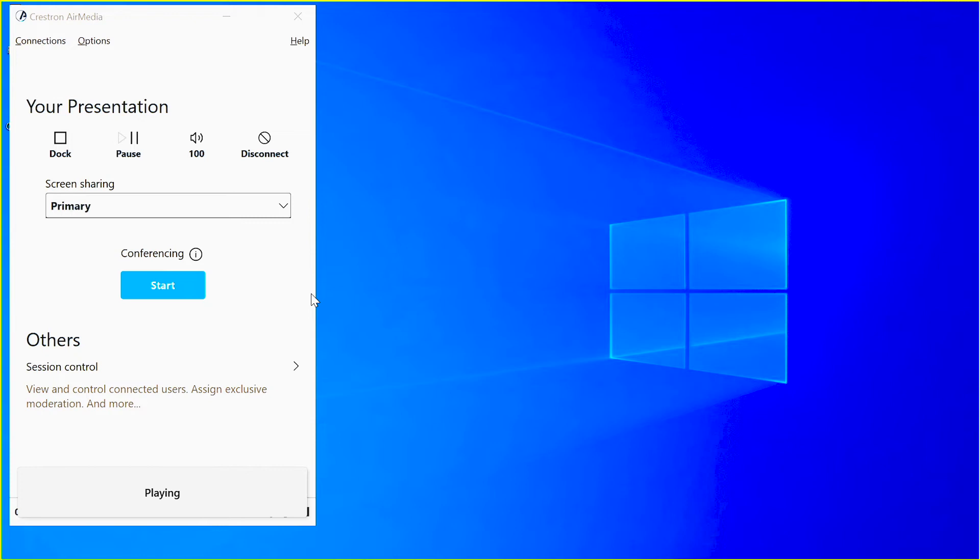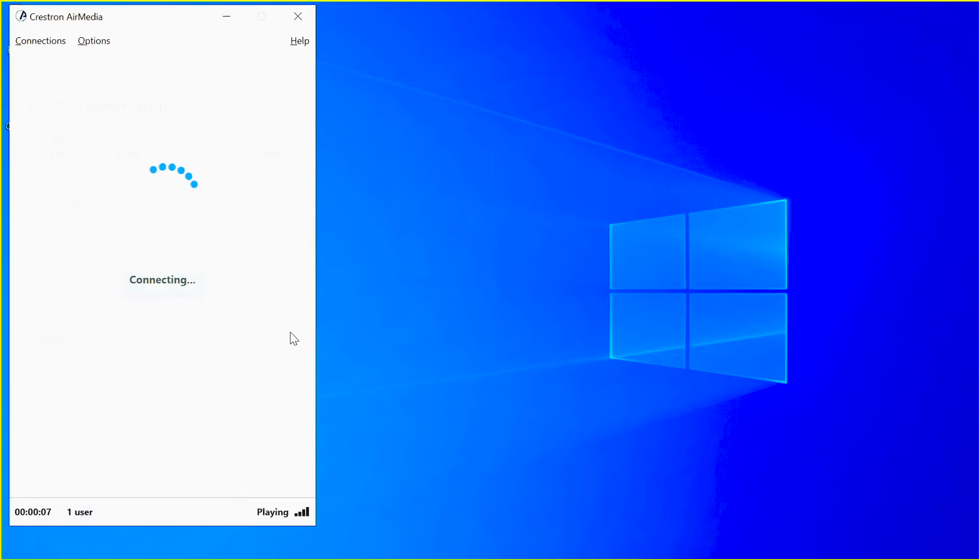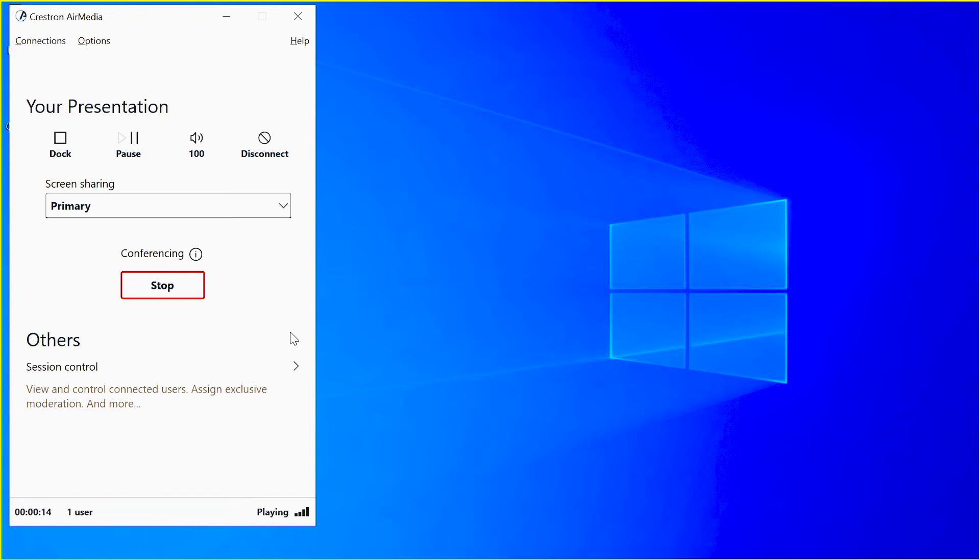What you'll notice is there's a new button there that says Start. Once I click the Start button, what'll happen is the camera, microphone, and speakers that's in our bar that's connected to the Air Media back there is now being transferred to my laptop.